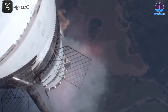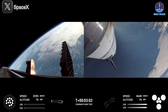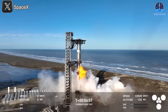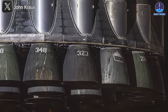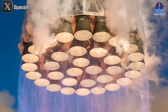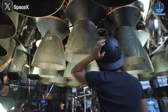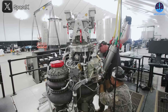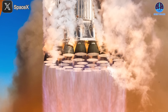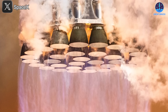Booster 14 encountered more challenges during its seventh flight than just grid fin issues. During the boost back burn, only 12 out of 13 Raptor engines ignited successfully. Although this caused some concerns, SpaceX was able to reignite the missing engine just in time for the landing burn, allowing B-14 to complete its descent and landing safely. There has been speculation that the engine that failed was engine 314, reused from the fifth flight, but this has been debunked as engine 314 is on the outer ring and only designed to fire during takeoff. This event highlighted a critical area for improvement, and SpaceX will need thorough testing to prevent similar issues on future flights.